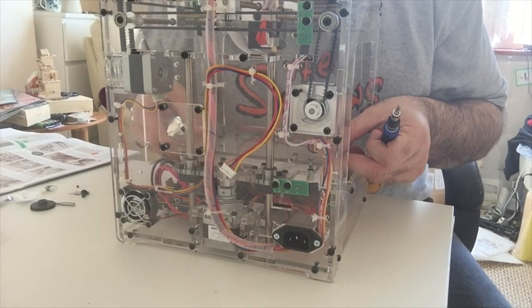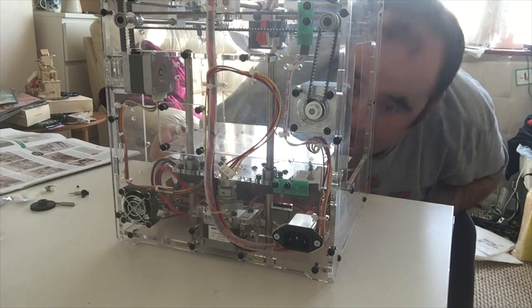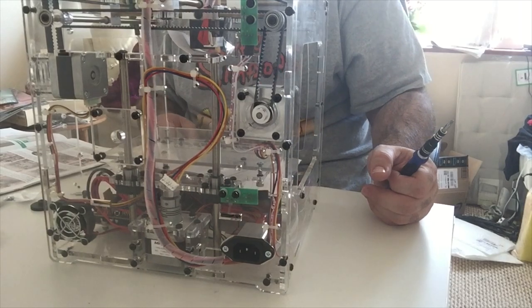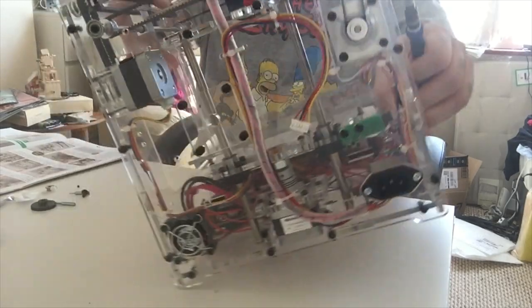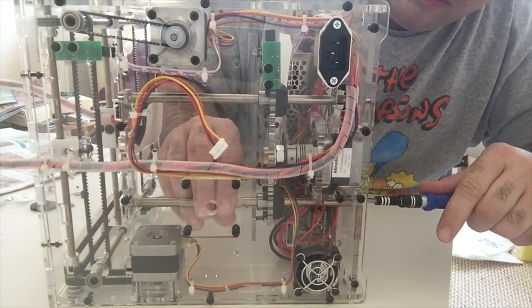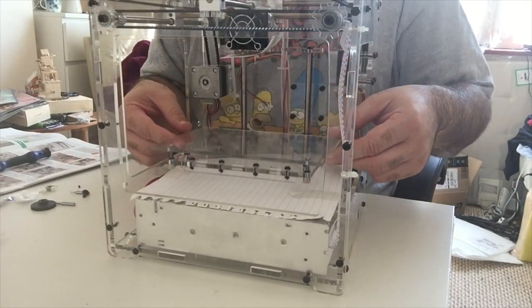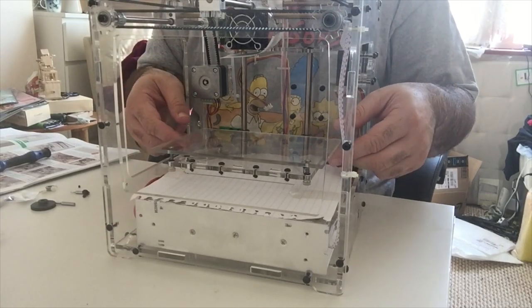It doesn't have to go any lower anyway. That's as low as it goes, so as long as it passes the limit switch at the back without knocking it off or breaking it. Turn it again on its side and do up the screws at the bottom as well, holding the rods in place — which they are anyway. That's the table in the printer. It moves smoothly up and down, which is always a good sign. Nice. That's stage 47 done.